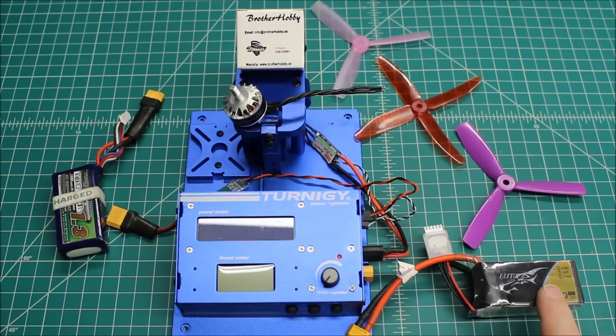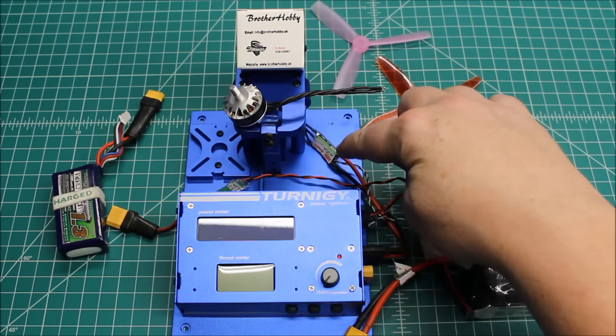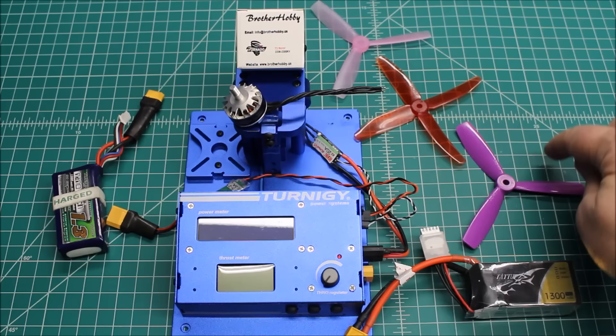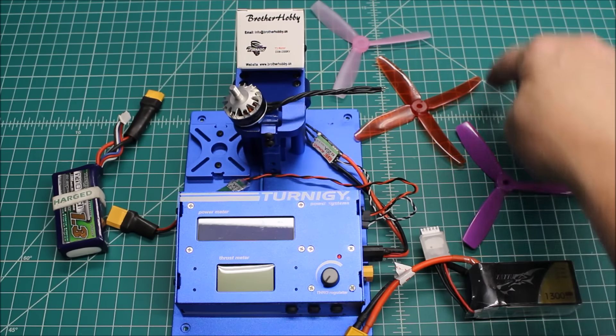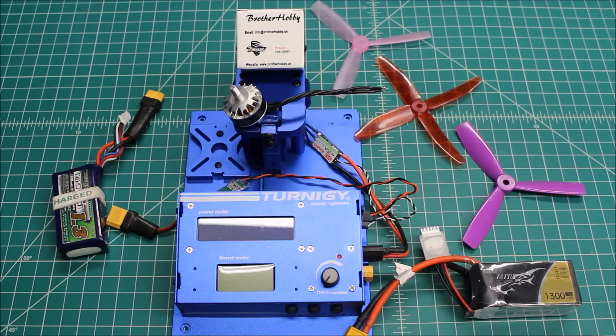The battery is a Tattoo 4S 75C battery. The ESC is a DYS-XS20, that's a BLHeli S ESC. We're going to be trying the Bullnose 5045 Dowl prop, the Q5040 Dowl prop, and the Racecraft 5045 Bullnose prop. So let's get right to it.